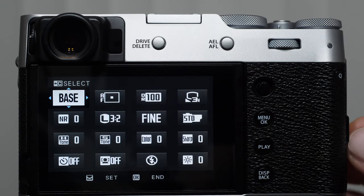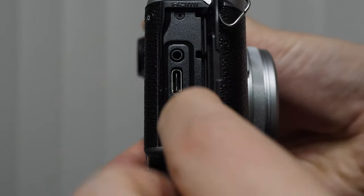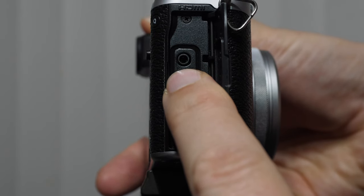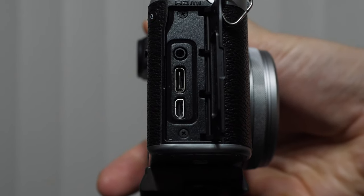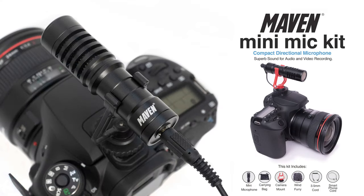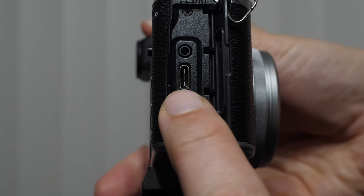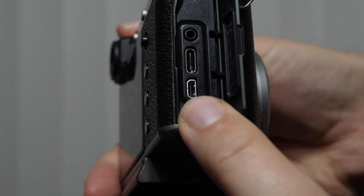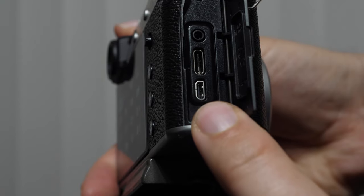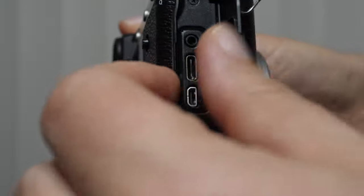We also have on the side of the camera some ports. Underneath this little cover, we have three ports: our microphone jack — if you are recording video, definitely recommend a microphone; the USB terminal; and an HDMI port, which would allow us to feed images to an external recorder, play it on our monitor, things of that nature.